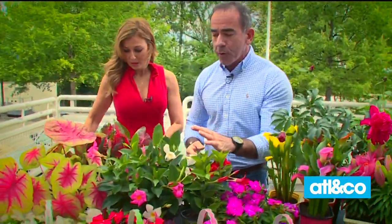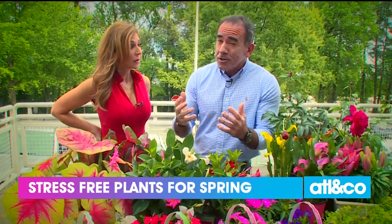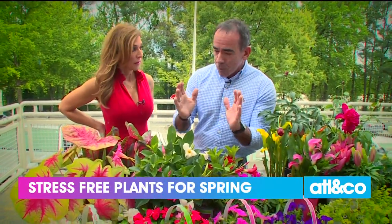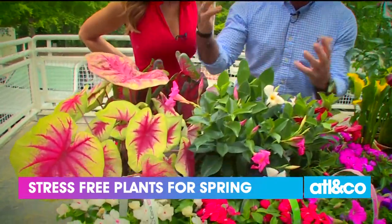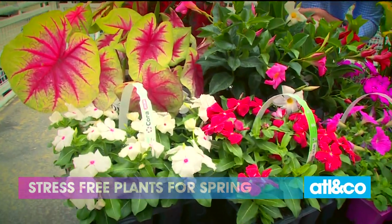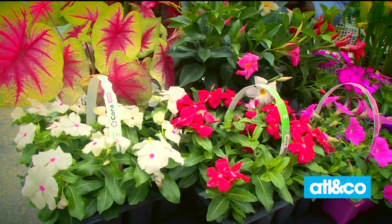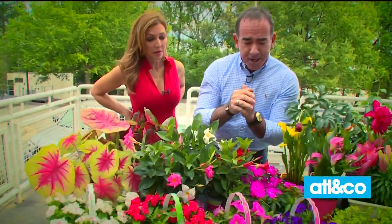So I've got some varieties of annuals right here. Remember, annuals bloom for a season or two and then they're done, but they give you the most color. Even though you have to replace them, it's worth it. Caladiums — I love caladiums, fantastic variety that is good for the shade. Moving down here to the Vinca, these are tried and true. This is great to put at your mailbox; they're drought resistant and they love the heat as we move into summer.